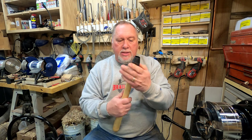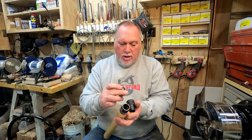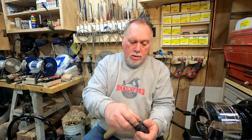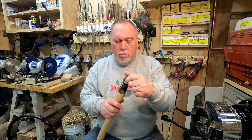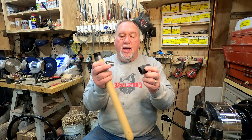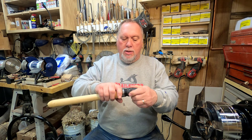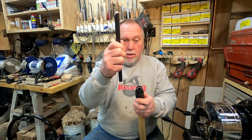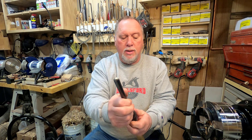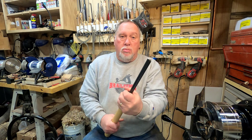The way this operates is you remove the ring, take the appropriate collet, and stick it in the ring. I put it in wrong at first — it's not intuitive. The tapered end goes in first. Then you screw it on, take your gouge, put it in there, and it'll slide all the way down. Hold it where you want it and just tighten it down. I can assure you, it's not going anywhere.